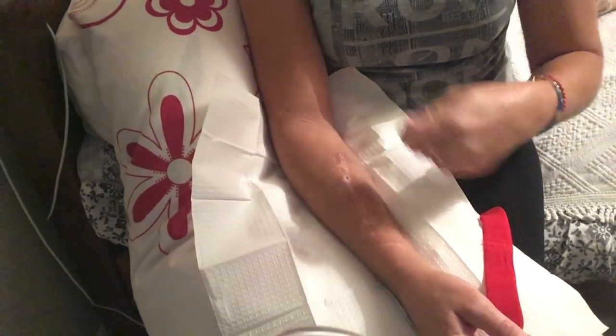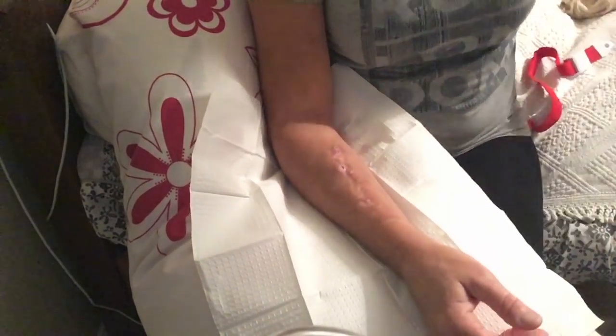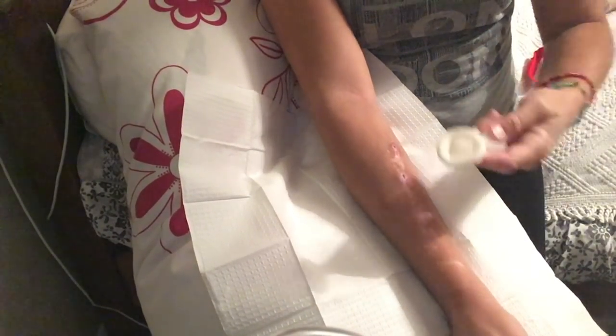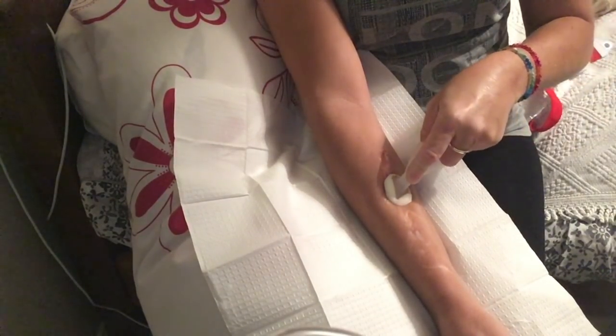The two buttonholes I need are buttonholes, which means using the same site every time. So my arm's now ready. The first thing I'm going to do is clean the needle site with an alcohol swab.